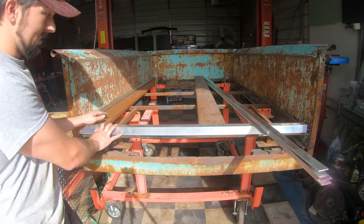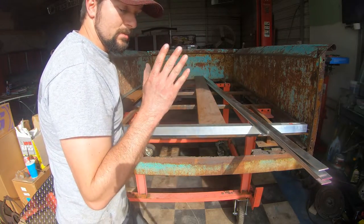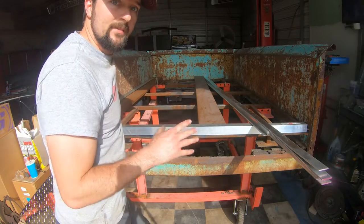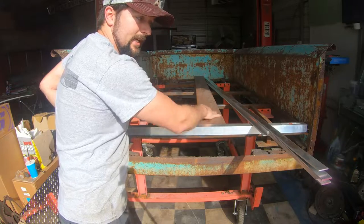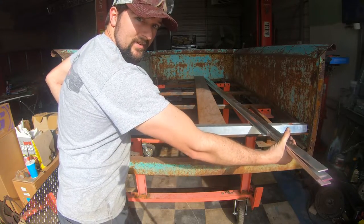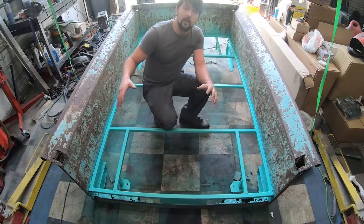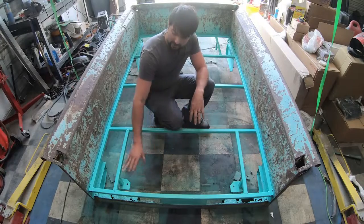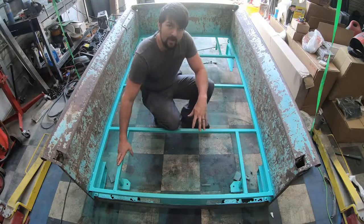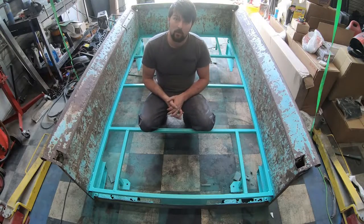So everything on the inside of this bed is going to be composite decking material and just some simple materials. All of this I got from Lowe's - literally a hundred dollars for all the material for the decking and about $250 for all the aluminum and screws. Here we are at this stage of the build on this bed. These bed risers that I've built - this is the mount that holds these bed sides to the truck. Let's go ahead and start working on the inside of this bed floor.